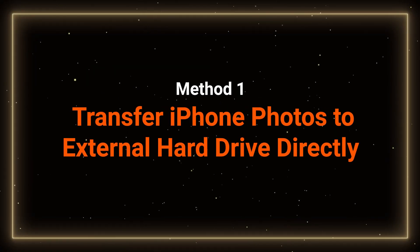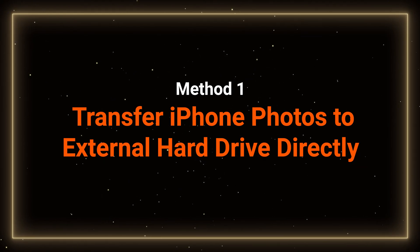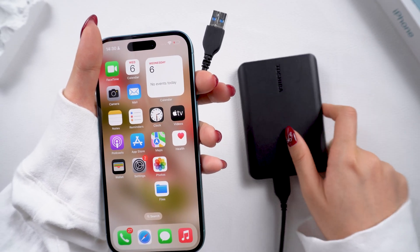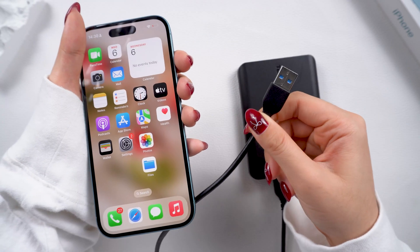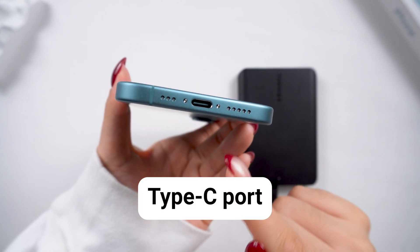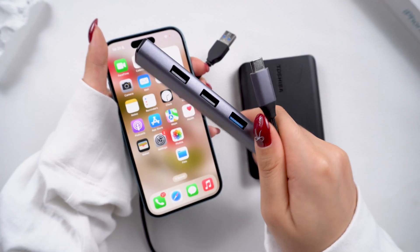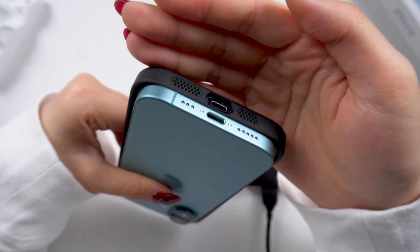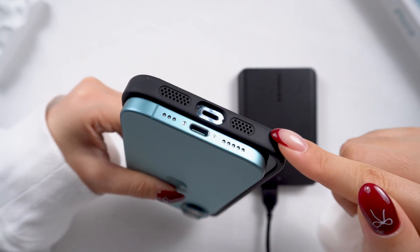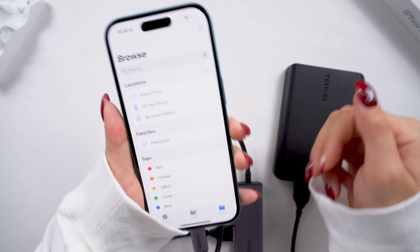Method 1: Transfer iPhone photos to external hard drive directly. To get started, connect your hard drive to your iPhone. How you do this depends on your iPhone model. Here, we're using an iPhone 15, which has a USB-C port, so we're using a USB-C to USB adapter to connect a USB hard drive. If your iPhone has a lightning port, you'll need a lightning to USB adapter. Some hard drives may also come with the right cable to connect directly.